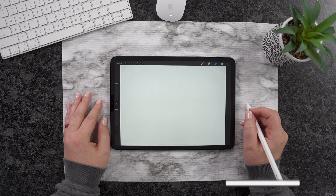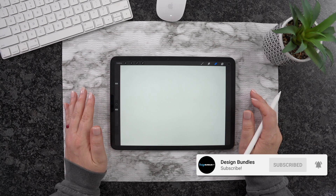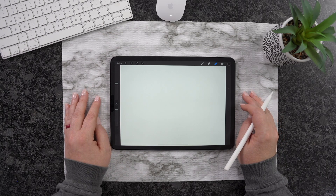Hi guys, it's Crystal with Design Bundles. Today I'm going to show you how to add fonts to Procreate. So let's go ahead and get started.